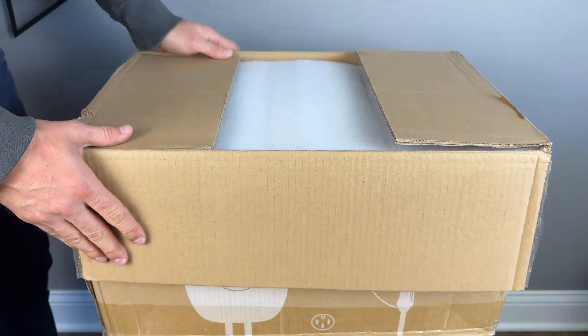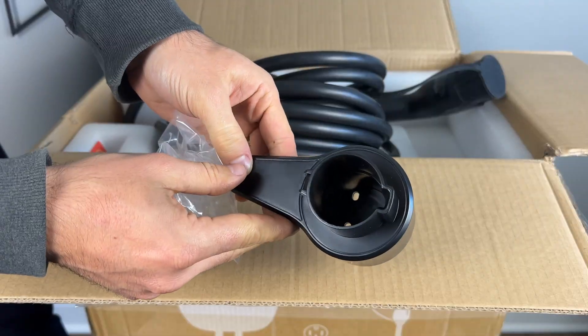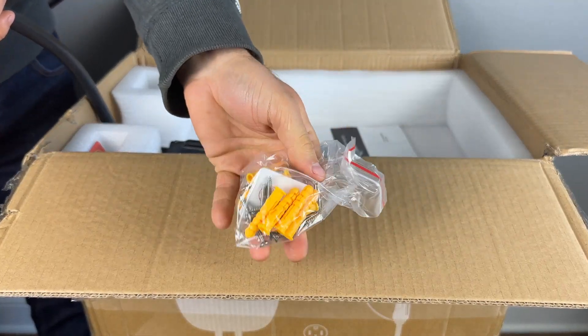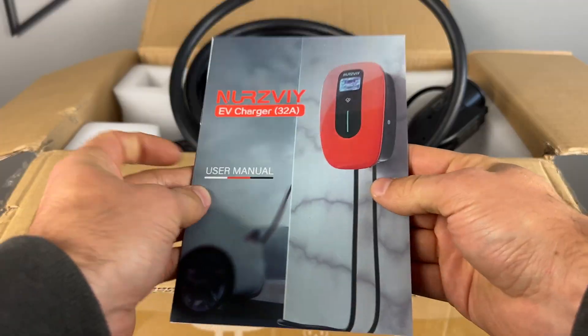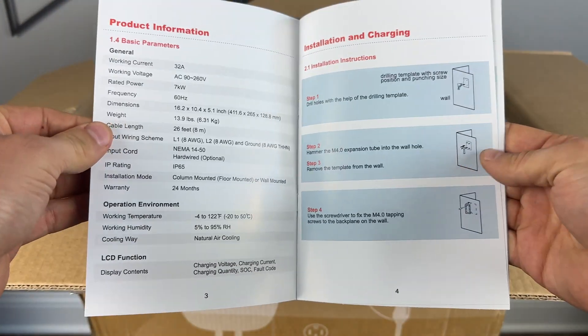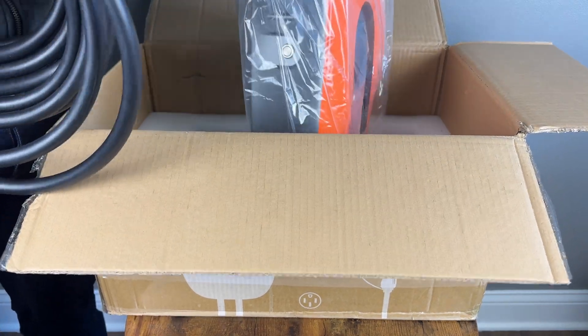First I was impressed with how well it was packaged and the quality of the parts used here. In the box we get the cable holder, some screws as well as a little security screwdriver for mounting the device, a quick start guide, an installation template, an RFID card, a nicely laid out manual with specifications and instructions on how to install the charger, and finally the charging station itself.